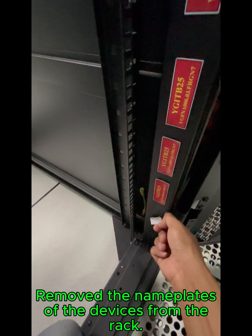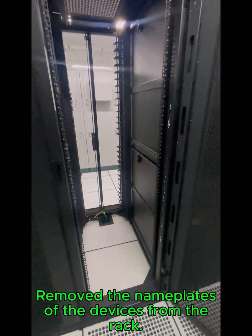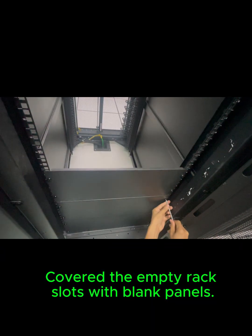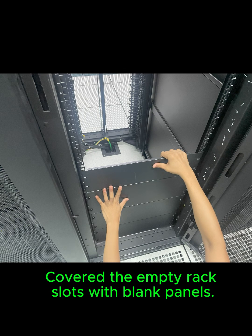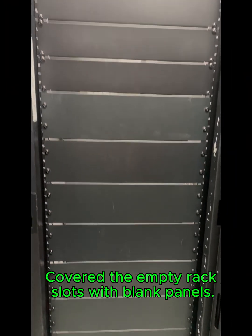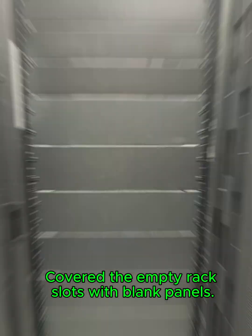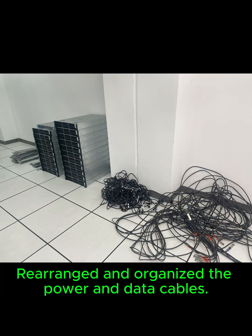Covered the empty rack slots with blank panels, then rearranged and organized the power and data cables.